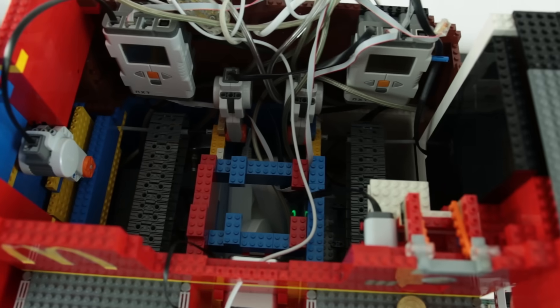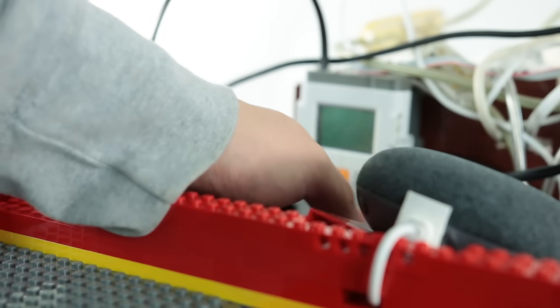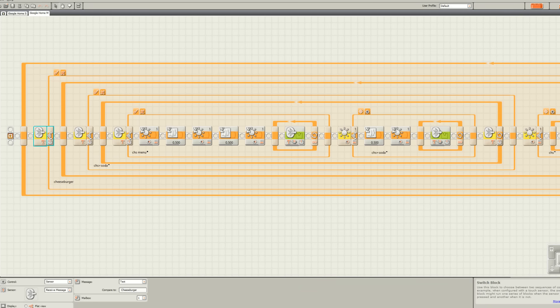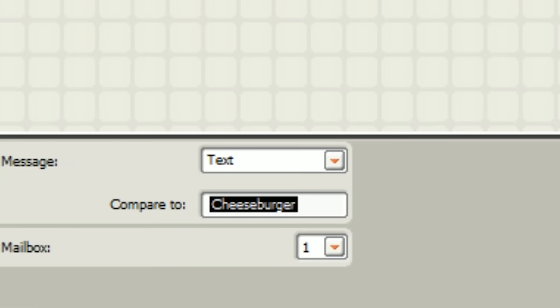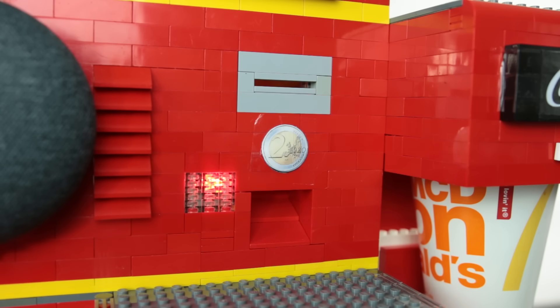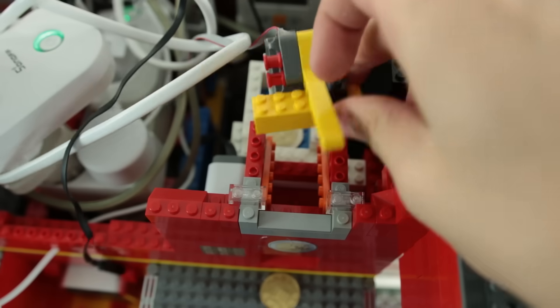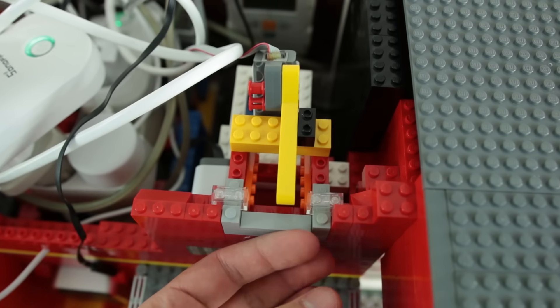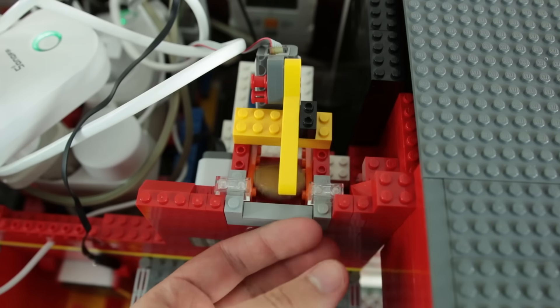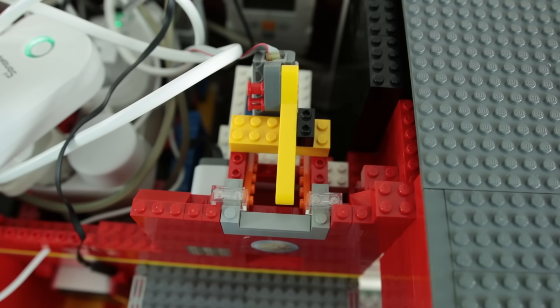Since this NXT is already out of ports, I had to add another NXT so we can have some way of sensing the coins. Through Bluetooth, it receives a phrase from the first NXT saying 'cheeseburger.' When NXT number two has received the signal, it turns on the red light on the front of the machine and waits for a coin to be inserted — that is also using a light sensor. When the two euro coin passes, it sees a change in light intensity and then activates the next part of the program.